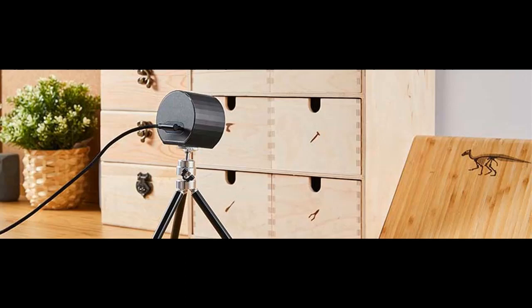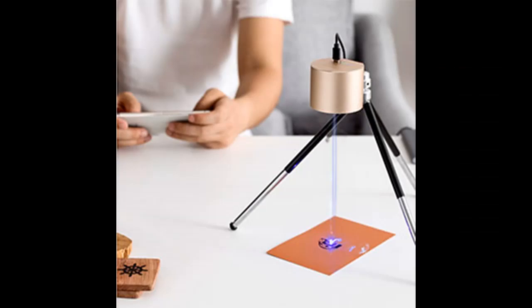The compact laser etcher can be taken anywhere and powered by a power bank. It features a no-base design with no limit on engraving height. Supported file formats include JPG, BMP, PNG, and G-code — both photo and vector formats are supported.